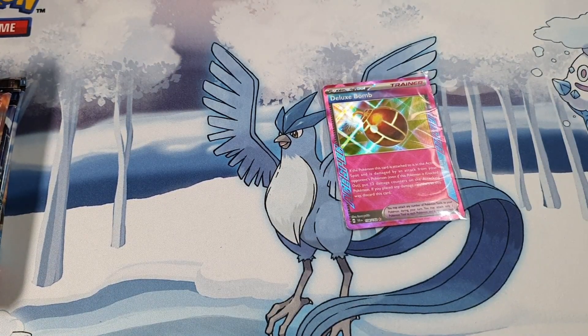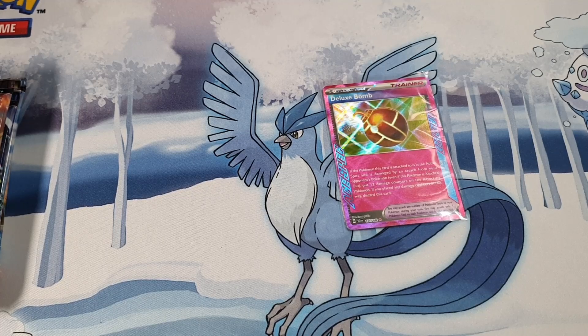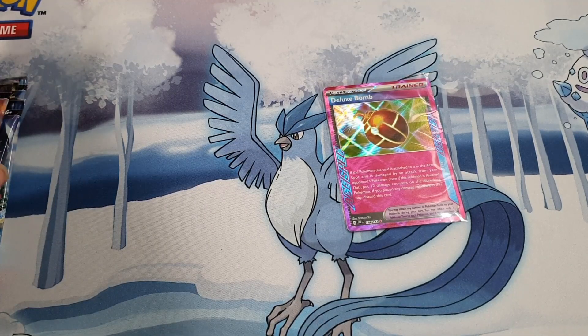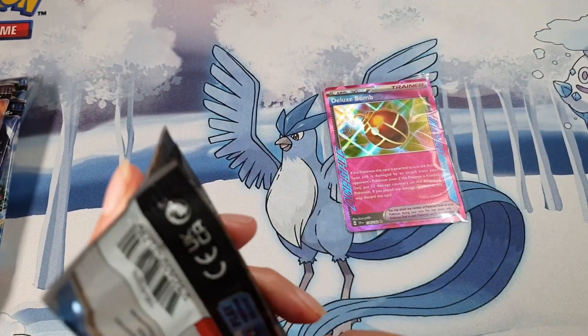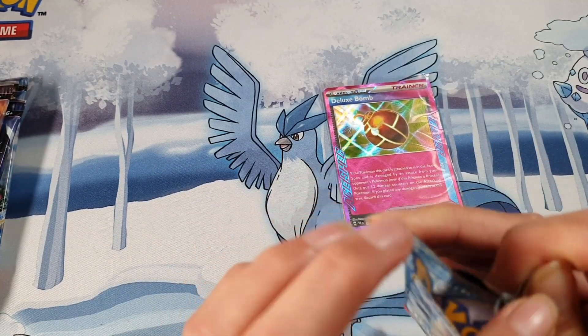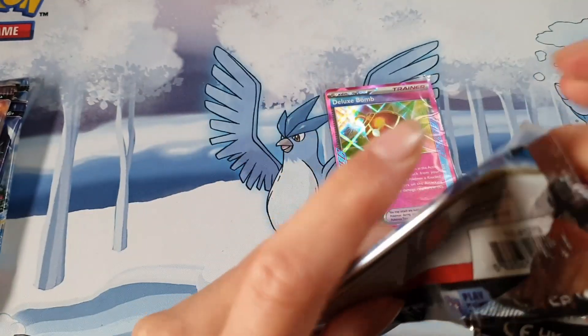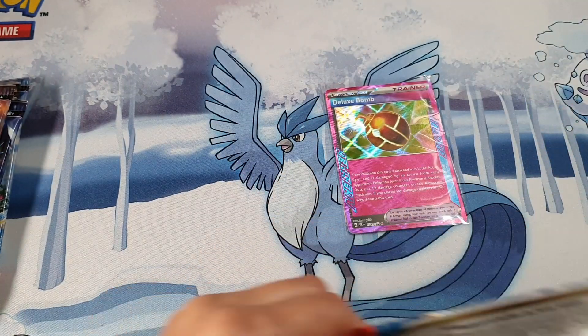Maybe the box I had for myself was the better one out of these, unless there's a good pull in the packs to come. So far we have had only one pull and it's an ex card. Come on, we've got to have some more pulls in here.